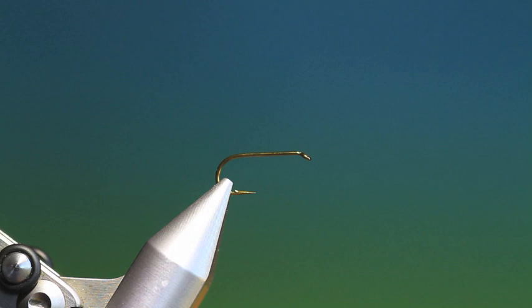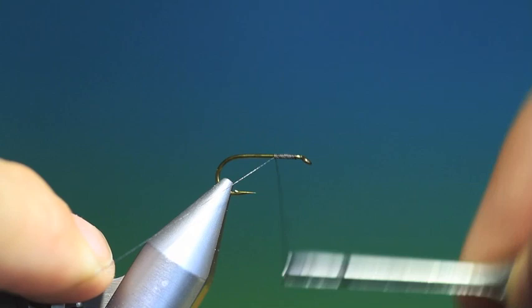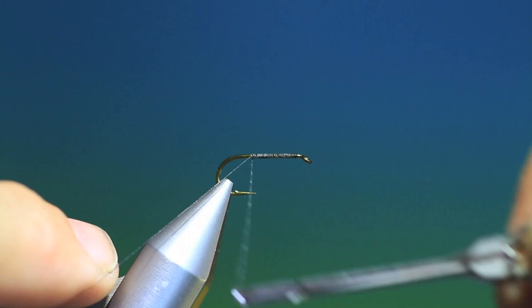We'll kick off with a Mustard R50 size 10. This is the Chuck Caddis North American pattern. We'll just put some tying thread over the hook shank.